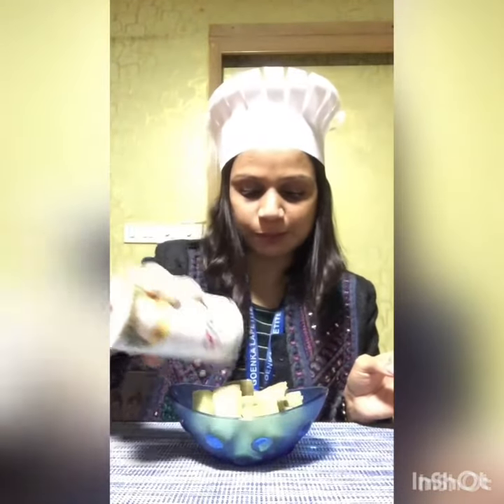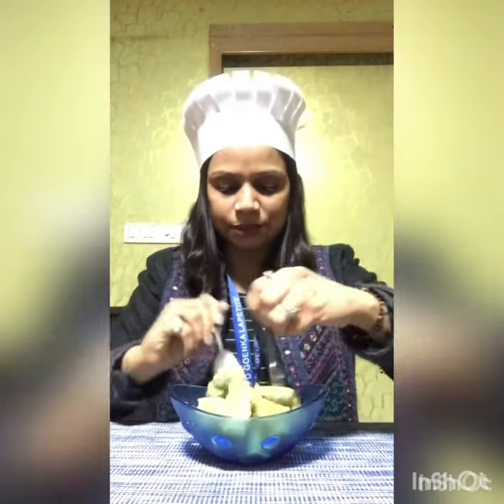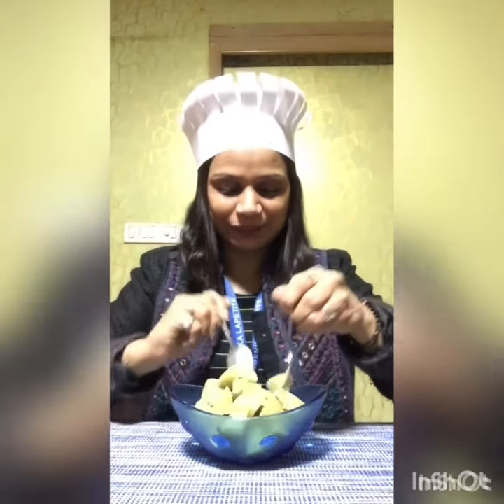If you like more spicy and tasty, you can put more lemon juice and chaat masala. I don't like too much spicy. And then in the last, you need to mix it. Like this.